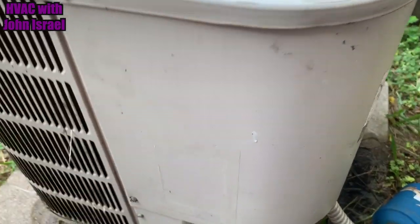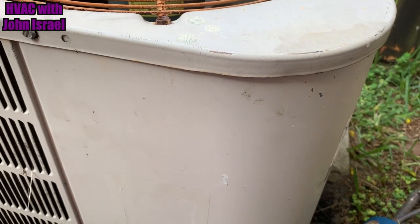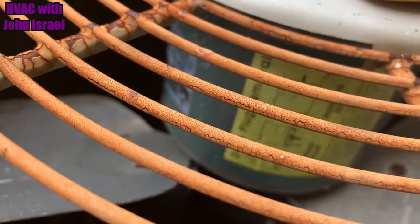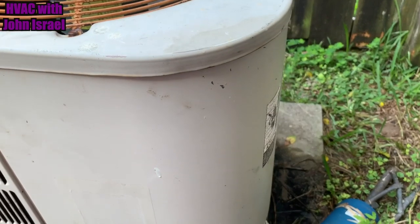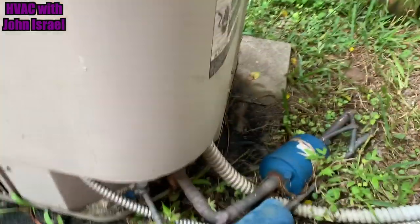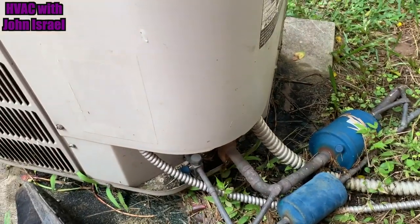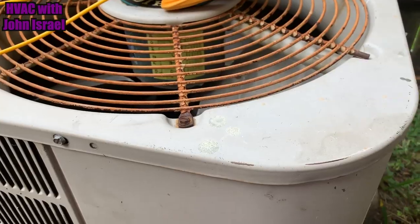We have a little Nordine here, a little two-and-a-half ton. The homeowner thought his fan motor was bad, so he went and bought his own fan motor and his own run capacitor because it was blowing the fuses on the disconnect. He called me out because he couldn't get it going. Turns out the compressor is grounded.